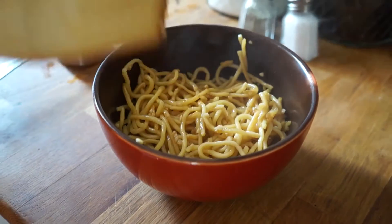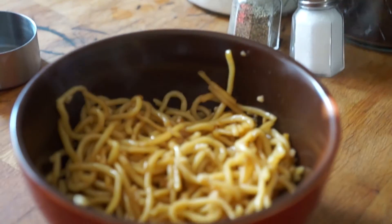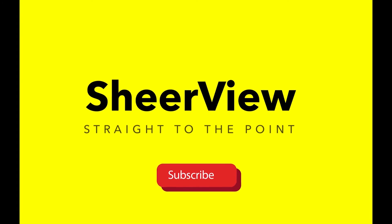This recipe is being demonstrated with garlic noodles but works well with most Asian noodle leftovers. If you like this straight to the point video, please subscribe to SHARE VIEW to see more.